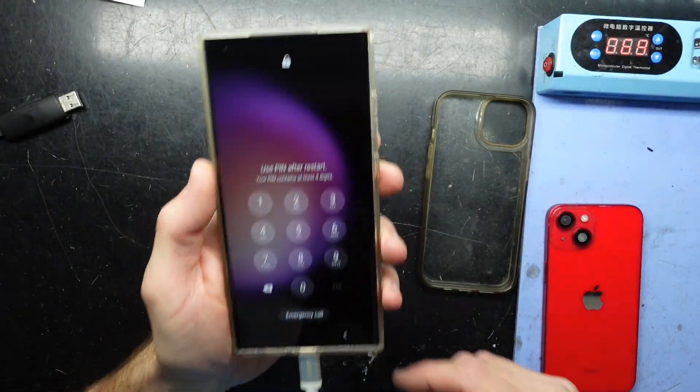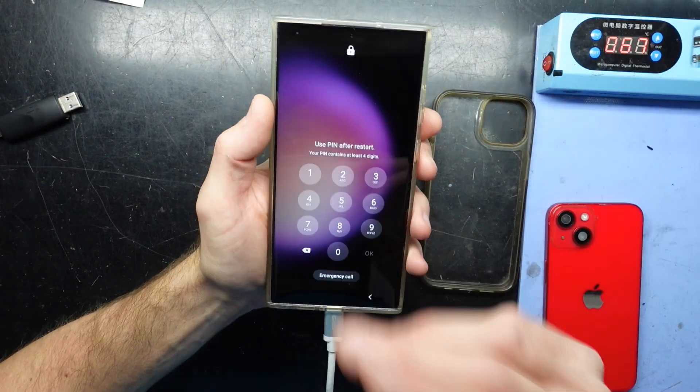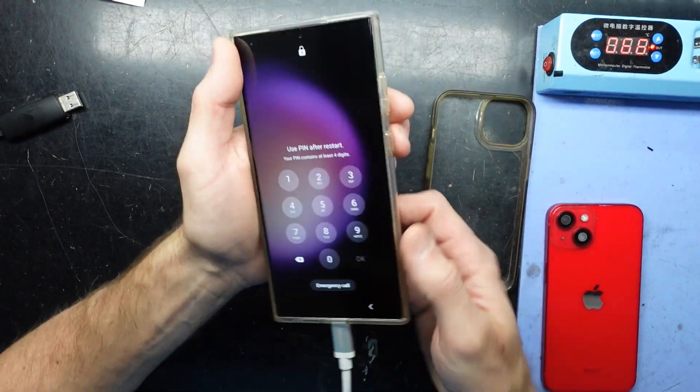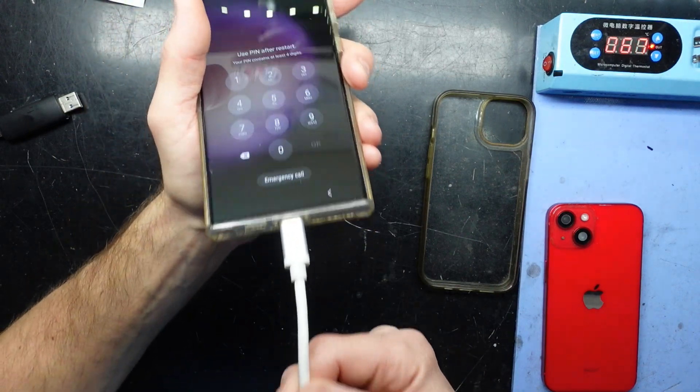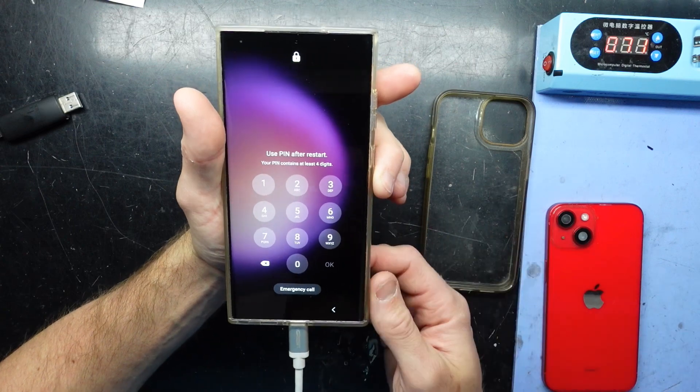G'day! In today's video I'm going to show you how to factory reset a Samsung Galaxy S23 Ultra. This particular customer has forgotten the PIN, so to get in there we're going to need to use a USB cable and connect that to a computer. Basically without doing that you won't be able to do the next step.